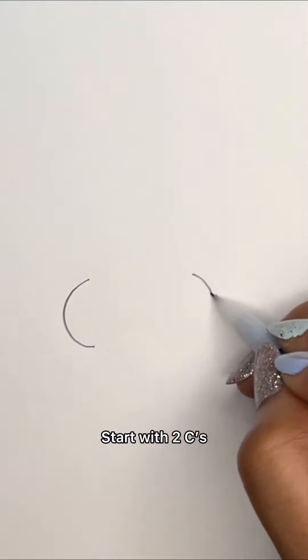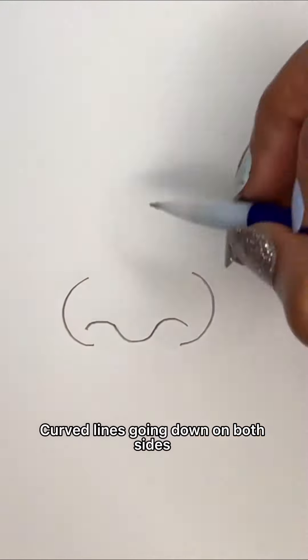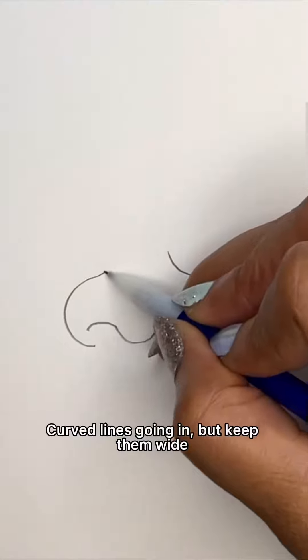How you draw a nose with a ring? Start with two C's, then you draw a curve line in between. Curve lines going down on both sides, curve lines going in but keep it white.